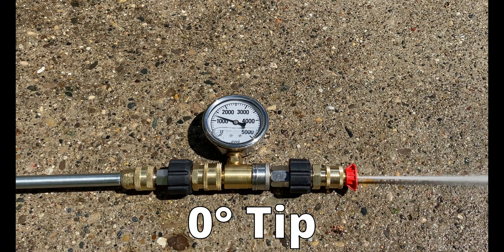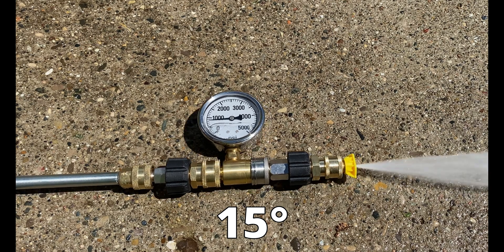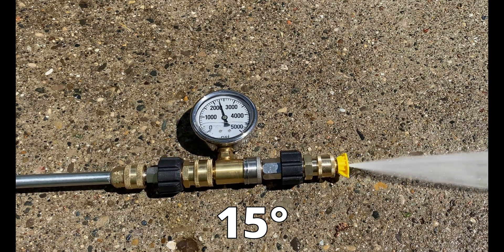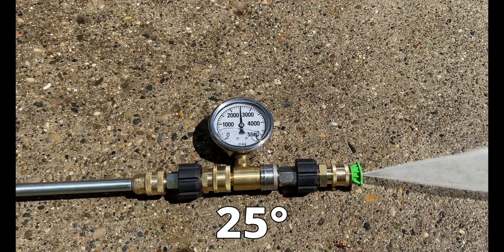Here I place the pressure gauge on the sprayer wand. You can see the pressure is consistent between 2,000 and 2,500 PSI for all tips except for the blue and black high-volume low-pressure tips. Even the foaming attachment and angle attachment maintain 2,000 PSI.